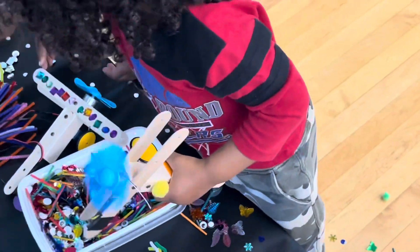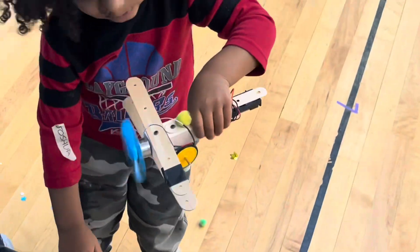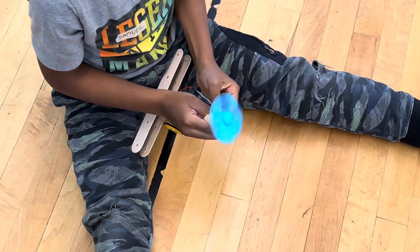What you got, Josh? Show me. Let me see yours. The yellow one. You can't put that in the water — it's electricity.